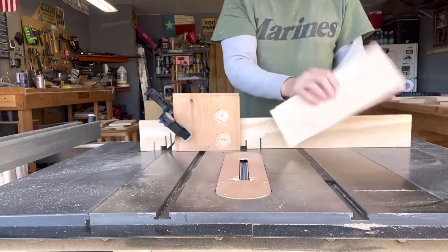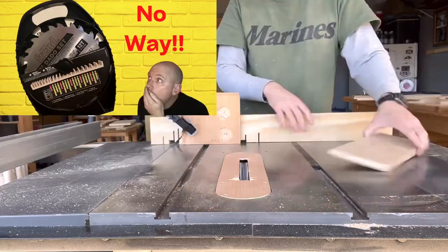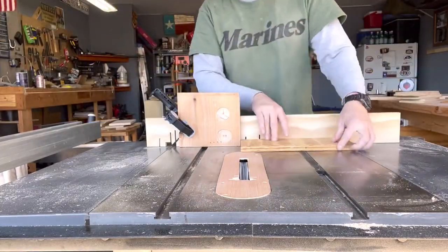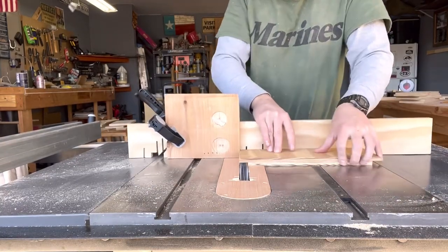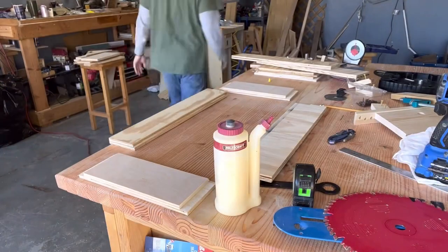I am using my newer Freud dado stack. A while back I did a comparison between it and the Harbor Freight one, and I'm going to continue using the Freud until I get good data on it and do another video. So far I'm not super impressed, to be honest.